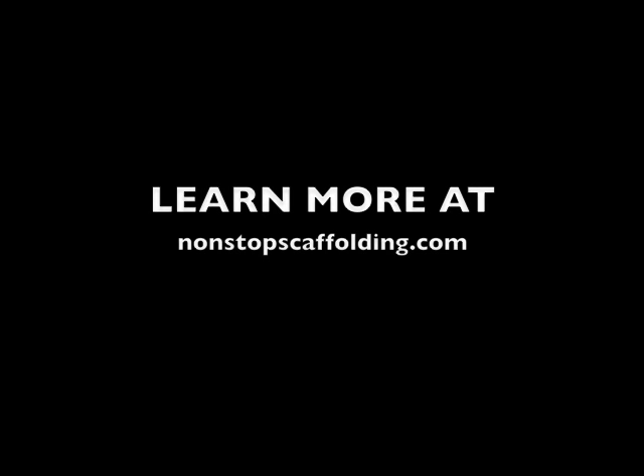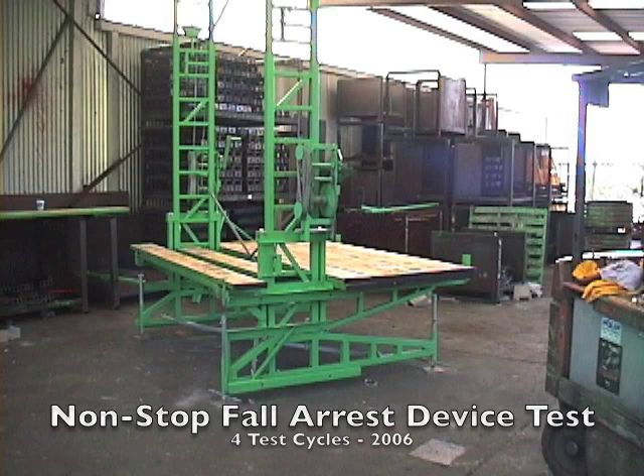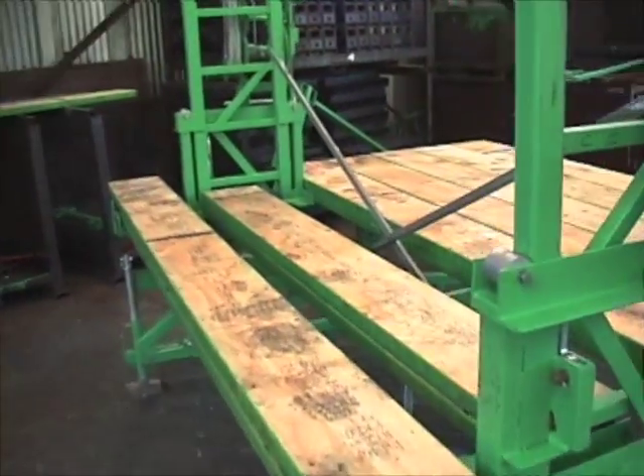The European safety standards are a lot tougher than American standards, and non-stop is the only elevating scaffold approved for use in Europe. To give you an idea of how tough non-stop really is, watch as we simulate a cable failure on a loaded work platform — not once, but four times.